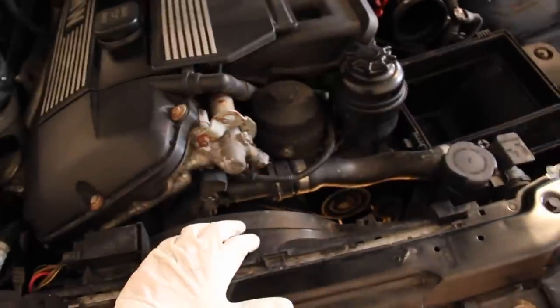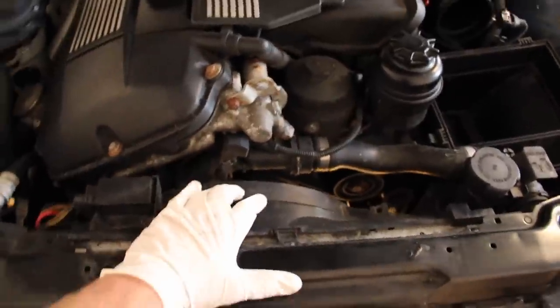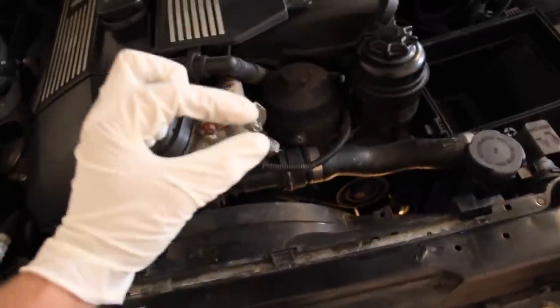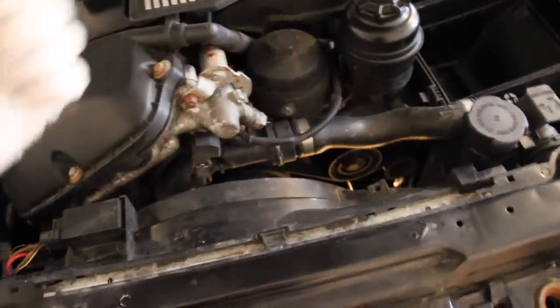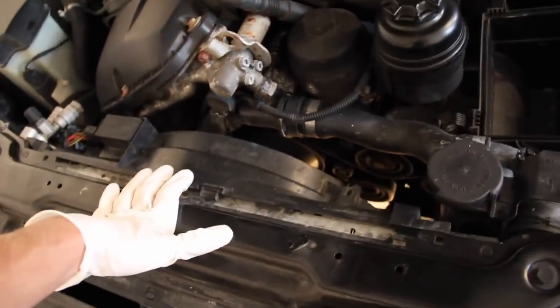If you've got an automatic car, you've got a fan clutch in there. You'll need the proprietary BMW tools — it's a 32mm, real thin wrench. It's reverse threaded. You've got to counter-hold the bolts on the water pump housing, break that bolt free, then spin the fan off. But the shroud's kind of in the way on these E46s — I've never done it on one of these, but I'm sure it's doable.